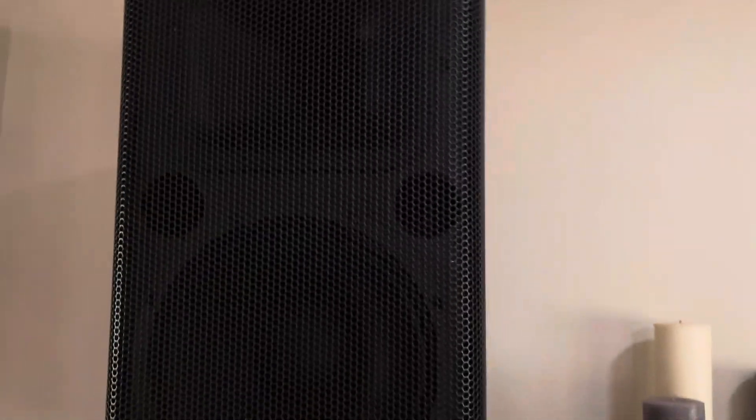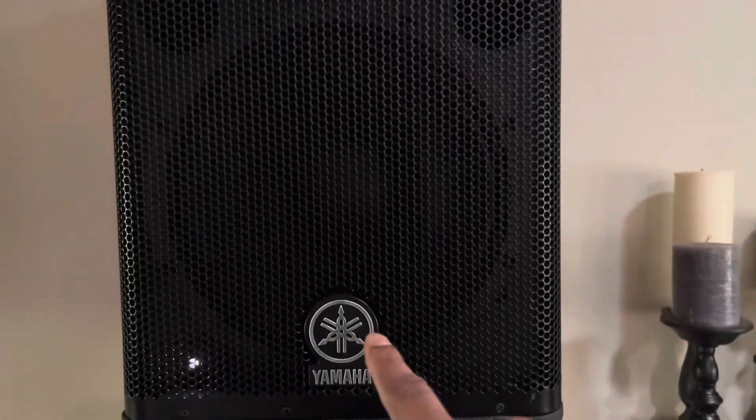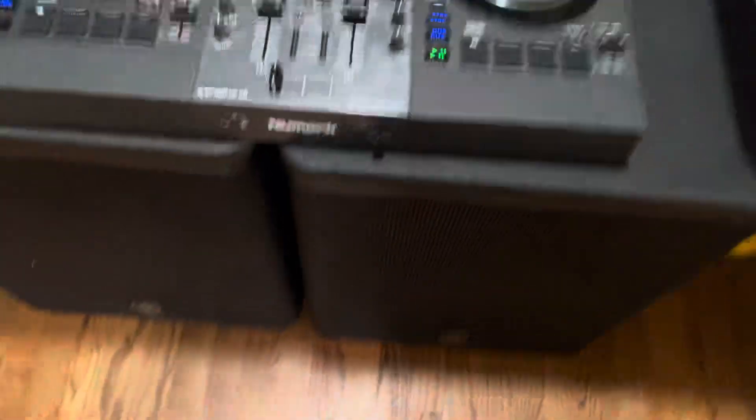This is what we're going to be using for the event — the DSR 12s. These are fantastic speakers, really really good, convection cooled. I'm using two of these.